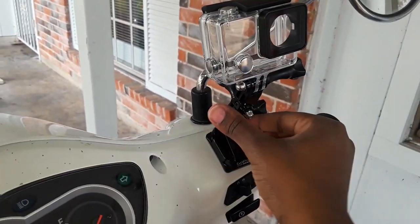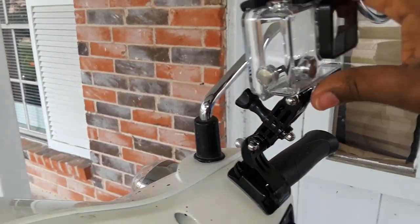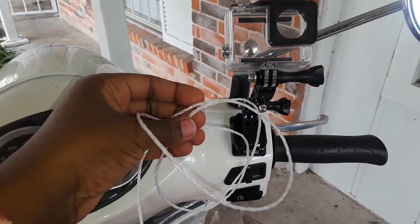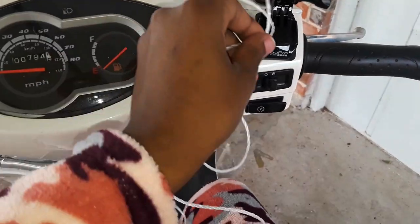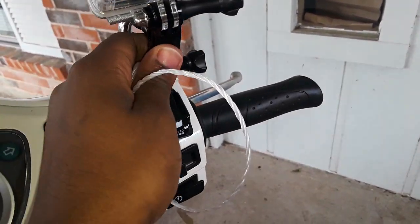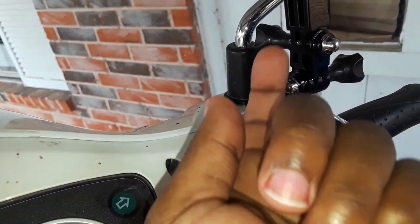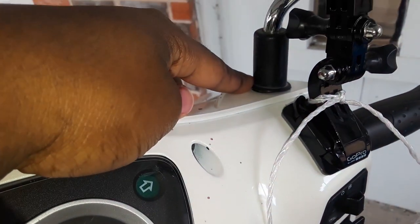It does feel quite sturdy on there, however I am the paranoid type — I really don't want my GoPro flying off while I'm driving. So I'll get some string to tie from here to here. I have this fishnet string which is water resistant. I'm going to tie this to this so there's no unwanted flying. The first tie is made directly to the GoPro — I don't want to just wrap the string around both of them because then if it falls off, it can just fall out of the loop.